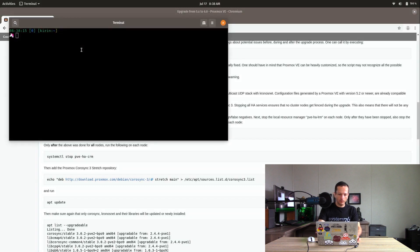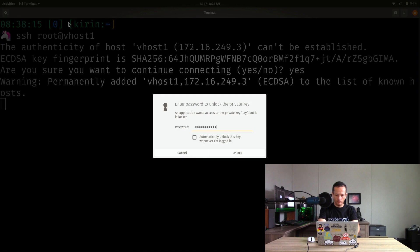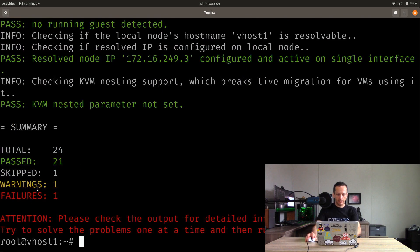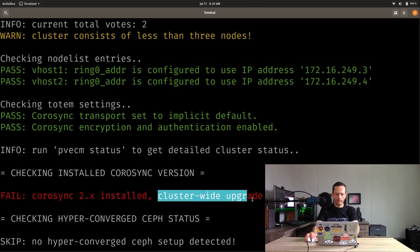I'll open a terminal, SSH into vhost1 — the one we just migrated the VMs from — and run pve5to6. It says we have a failure and a warning. Scrolling up: it's warning me that the cluster consists of less than three nodes, which is okay because I don't have high availability set up. But we do have a failure: CoroSync 2.x is installed, and we actually need to upgrade to CoroSync 3.x instead.